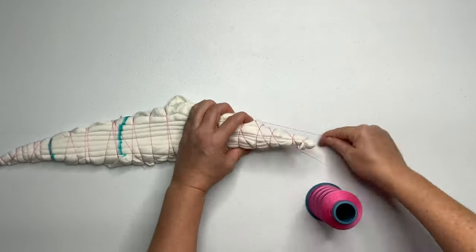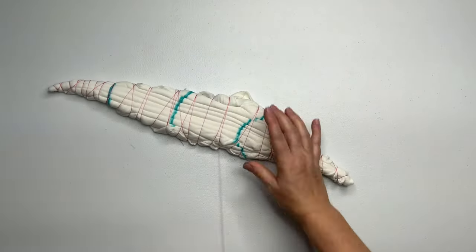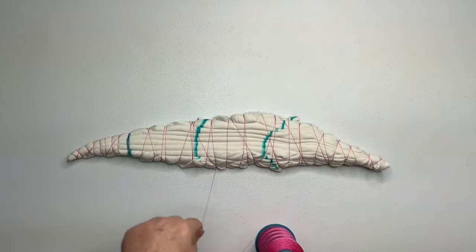Now that you have it all tied up — if you're using string, work your way back to where you started, pick up any loose tails that might be poking out, and then secure it with a simple double knot.